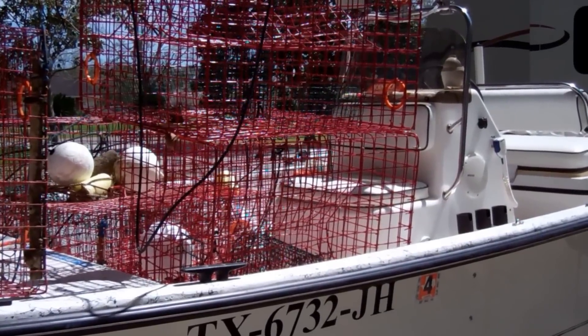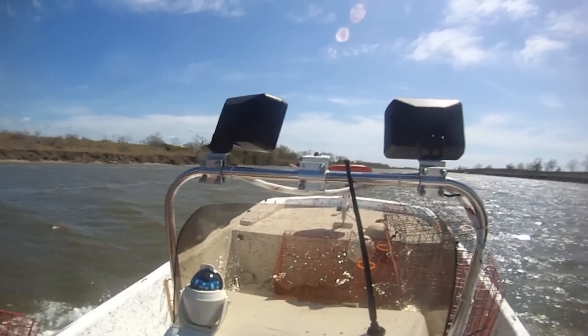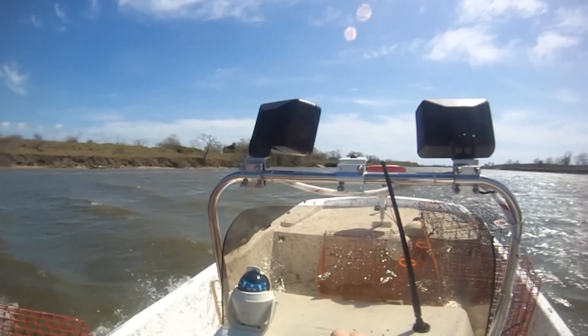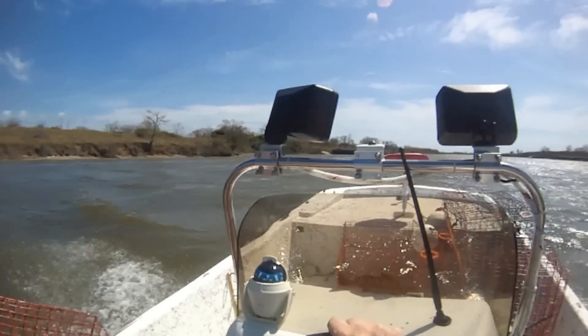I'm going to go put these traps out. It's the middle of March 2013 — we'll give it a try and see how it goes. I've got two traps in. I put one door and one funnel, and now we're going to go down and put another door.